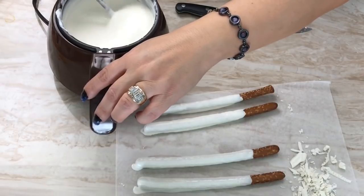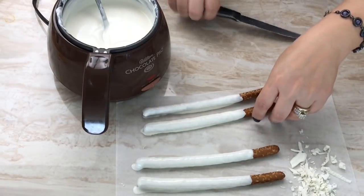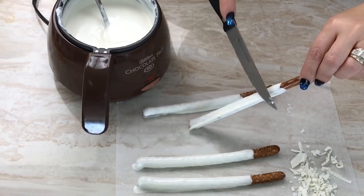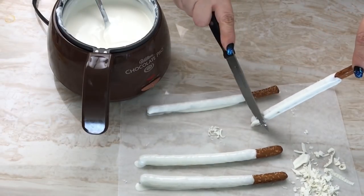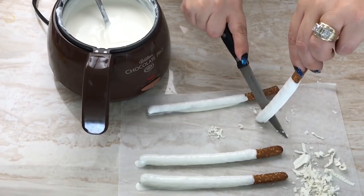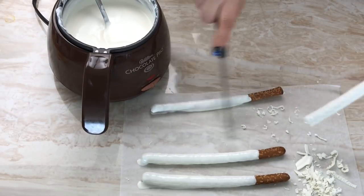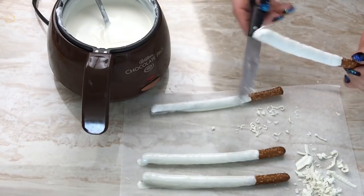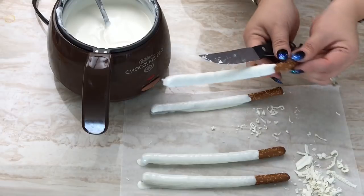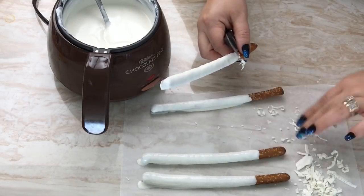Alright guys, I gave this some time to dry. I'm going to dip it for the second time. Before I do that, I'm going to peel them off and this halo part here I'm going to trim off really easily with a knife — just shave it down. It's not mandatory but I do suggest doing that to have your pretzel look nice, neat, clean, and thin.